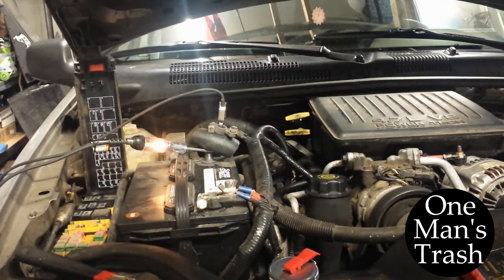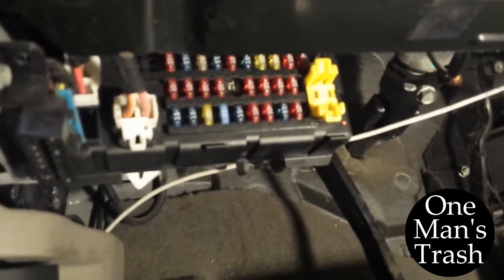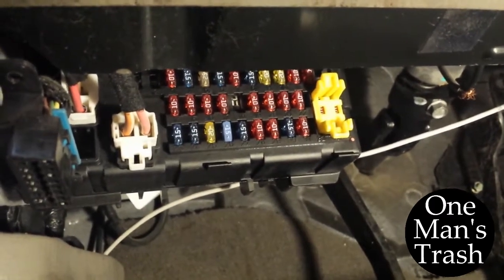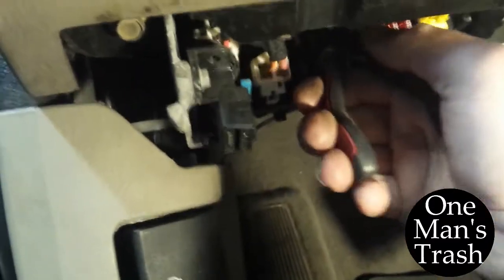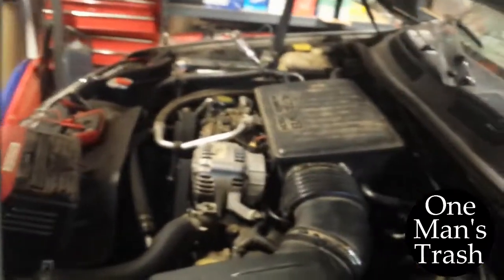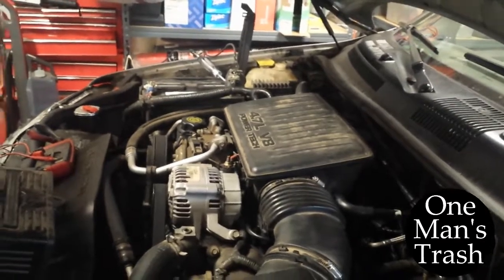Next step is go into the car. Come in here to this fuse panel — there are a lot of fuses in there. I can see that number 5 looks like the third one over on the top. I already did this, but I just want to show you. Pull that one — and now my light is out. Now I know that whatever that fuse is powering is drawing my battery dead.